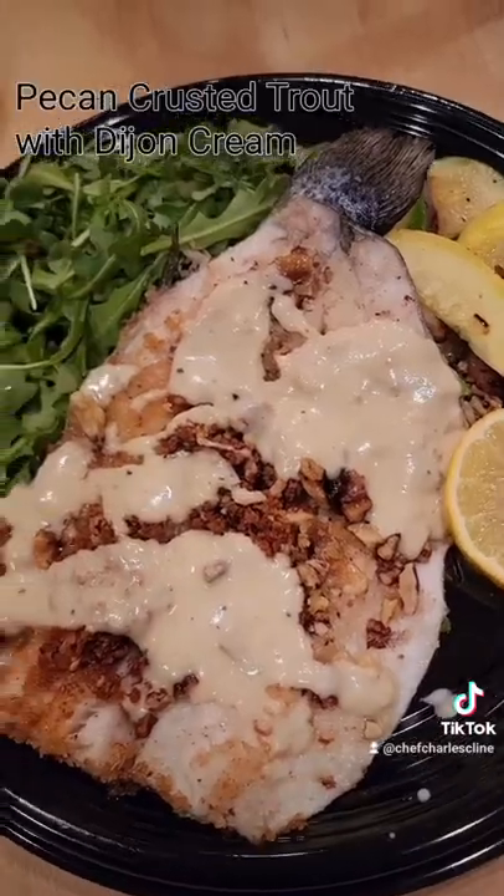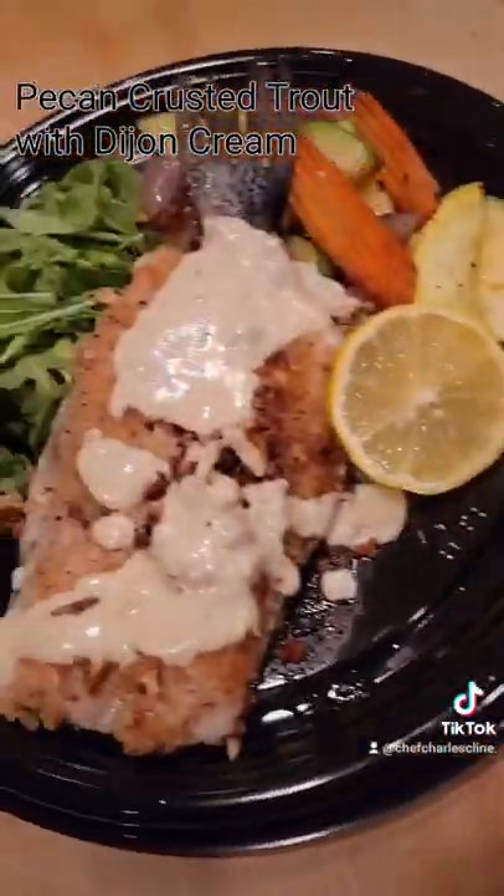These are some that I did for a delivery. If you have any questions, please leave them in the comments. Thanks.